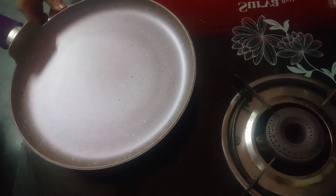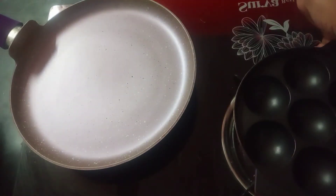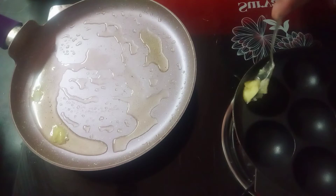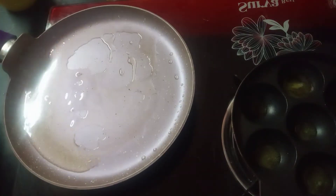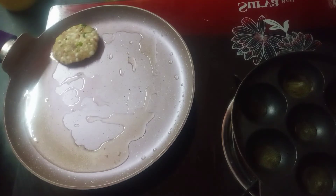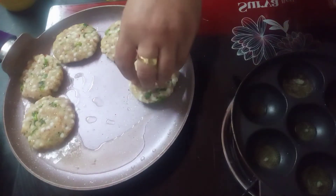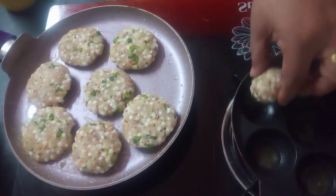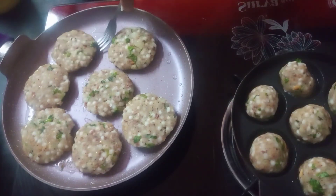I have a pan and I will cook it. I will cook it a little more. Add 1 spoon of oil to make it plain. Add 1 spoon of oil to make it cook evenly.